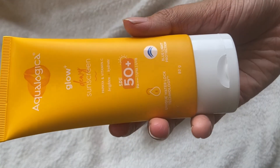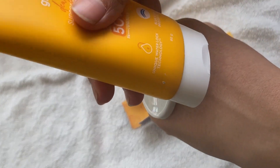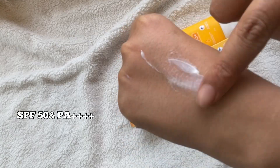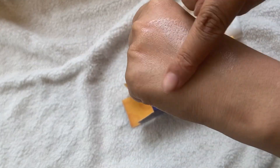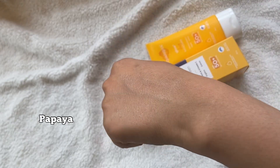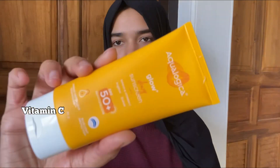Now let's move to the next point. This is a glow and dewy sunscreen — glow plus dewy, SPF 50 plus and PA++. The main ingredients are papaya, which is a gentle exfoliator that will remove dead skin. It will brighten up with vitamin C and help keep the skin healthy.